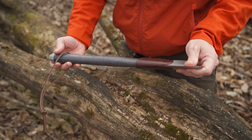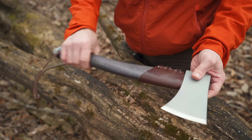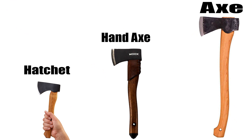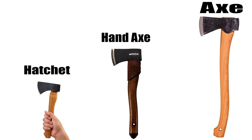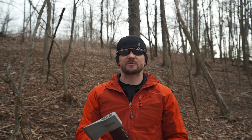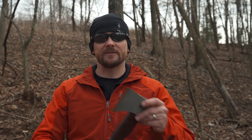Before we get out into the forest, let's talk about the differences between hatchets, hand axes, and axes. Essentially, a hatchet has a very short handle and is used one-handed. A hand axe has a longer handle and is designed to be used one-handed but can be used two-handed. An axe has a full-length handle and is designed to be used with two hands. When it comes to my personal preference between hand axe and hatchet, hand axe just about always — I do prefer the size and capability of a hand axe.